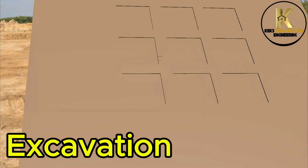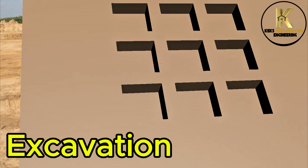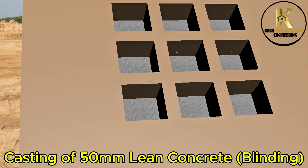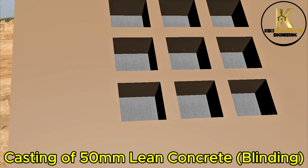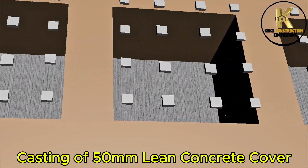Excavation. Casting of 50mm lean concrete blinding. Casting of 50mm lean concrete cover.